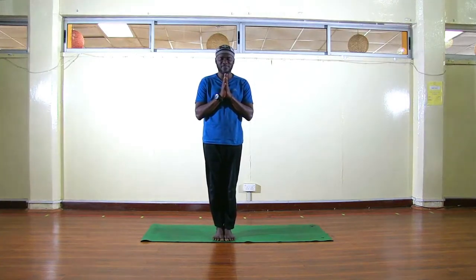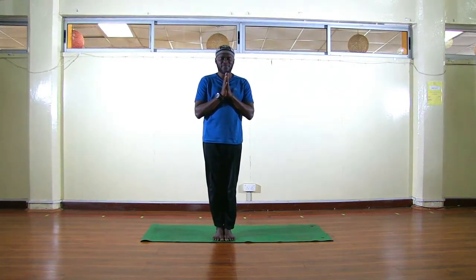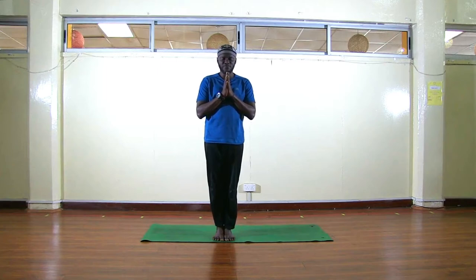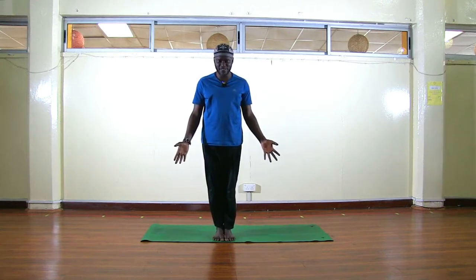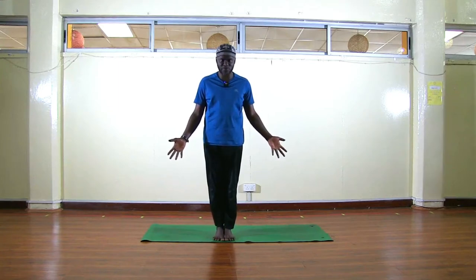Inhale again, exhale. One more time, inhale and exhale. Good — gently open your eyes, hands by your side. Samasthiti — this is called mountain pose, or Samasthiti.